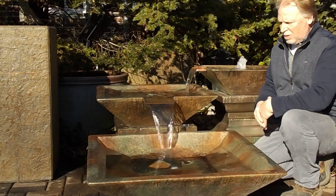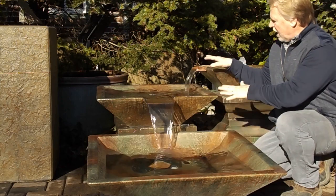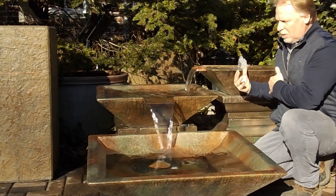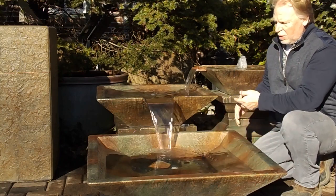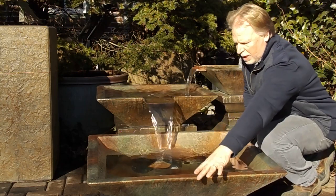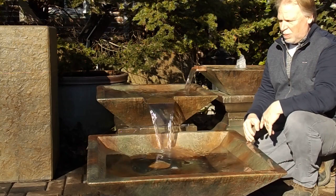This fountain is available in two options. This option is the patio deck version, although you can do this with a garden as well. The water is going to cascade out of one bowl to the other and end down here, with the pump inside pumping everything back up to the top. The disappearing fountain version will still be set up like this, but with a copper spillway at the bottom and the pump going down into a basin.